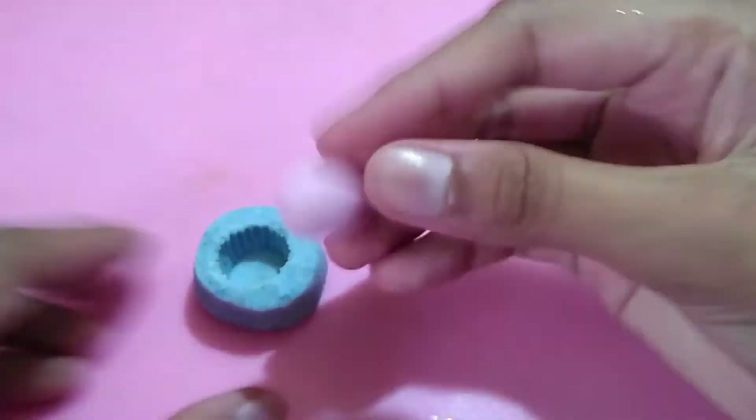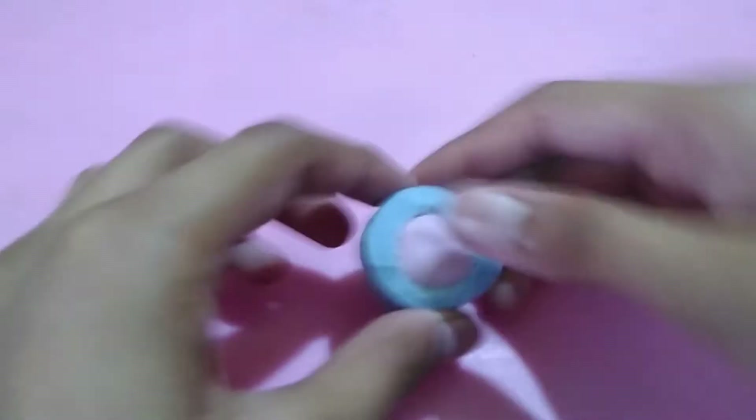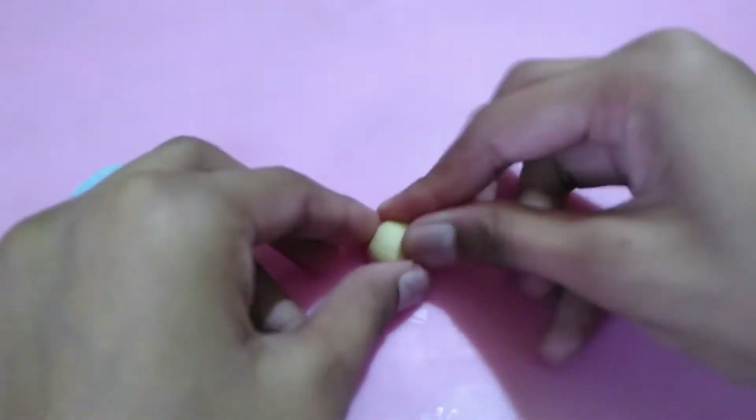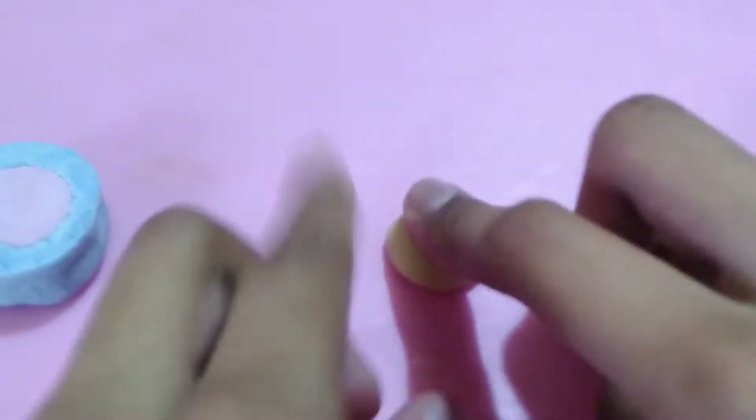Push the clay into the cupcake base mold and press it firmly to get all the ridges of the cupcake base mold. Then you want to take some vanilla clay and shape it into a dome on your work surface.